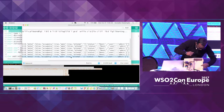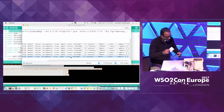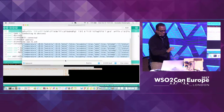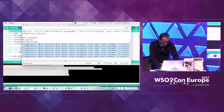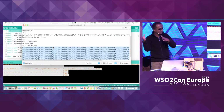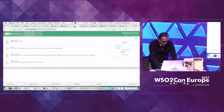This is the device side — what the device is sending to the server. Let me show you the server side. These values are being communicated to an HTTP endpoint on the server, and those are available on the analytics server.